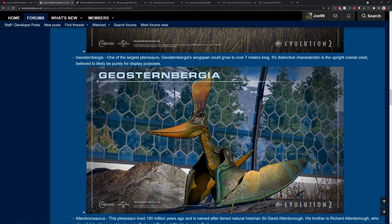Now we've got a pterosaur, and yes, everyone's saying it's a clone — and there's no way you can deny that it's not. One of the largest pterosaurs, Geosternbergia's wingspan grew to over seven meters. Its distinctive characteristic is the upright cranial crest, believed to be likely for display purposes. This is a very close relative of Pteranodon, sometimes even lumped within it, and I believe that was the original concept for The Lost World. It was Geosternbergia, which is a really cool animal. Definitely a clone — kind of what you'd expect for a deluxe pack. It looks like a Geosternbergia. I like it.